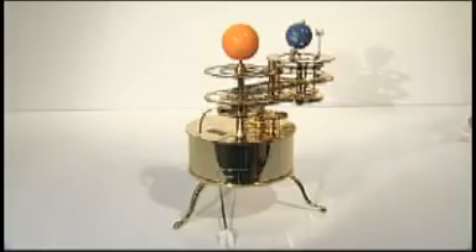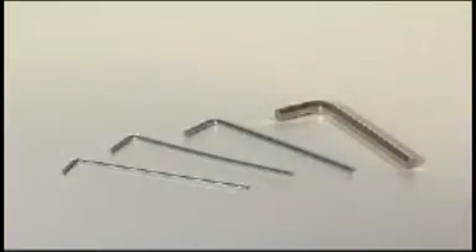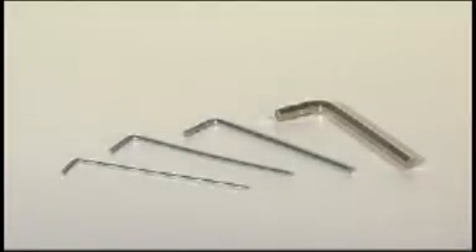No specialist tools or any adhesives are required to assemble the model. All you'll need are 1.5, 2, 2.5 and 5mm Allen keys, sometimes called hex wrenches, and small Phillips head screwdrivers.